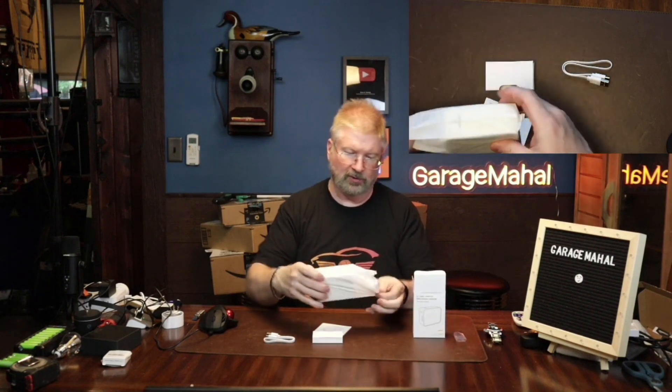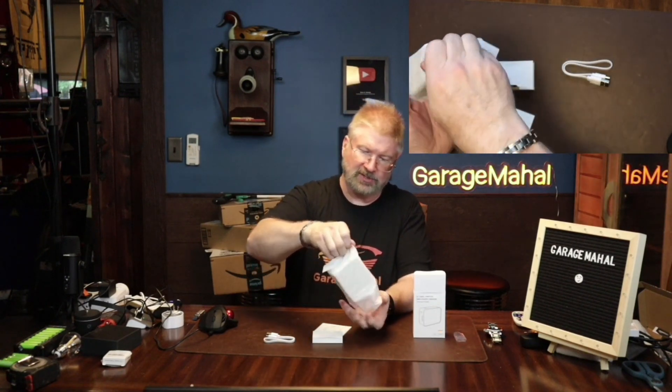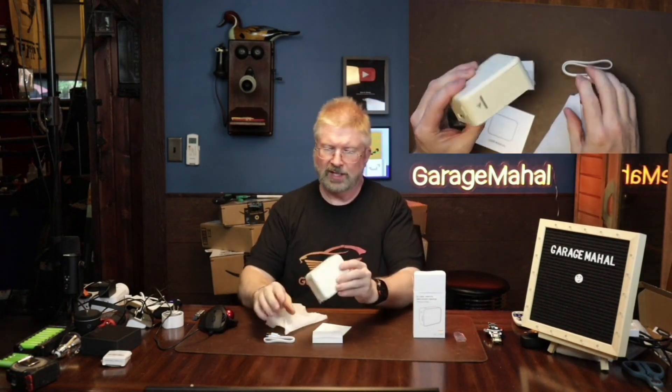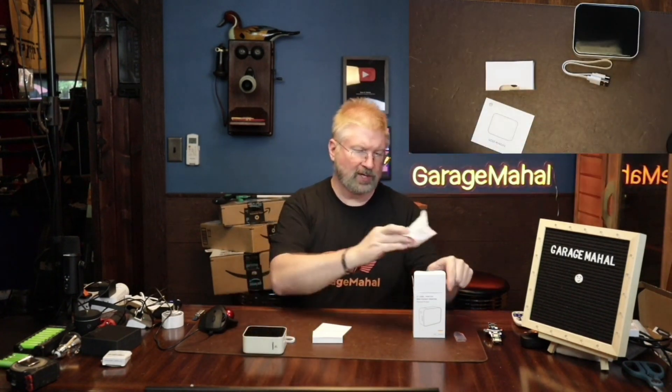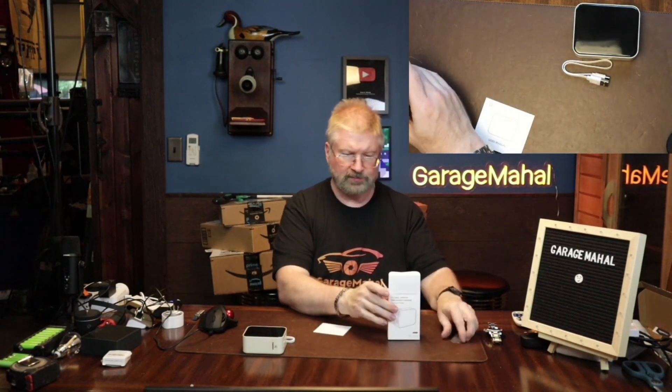Let's close that box up and put all the plastic, cardboard and everything else in there. That is your printer, and it has a nice little cover that goes over the top of it.